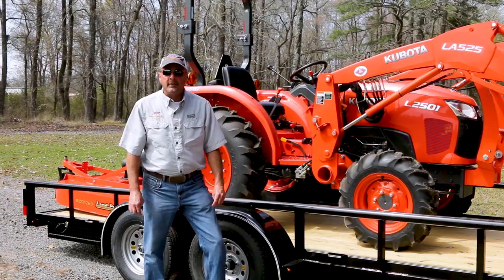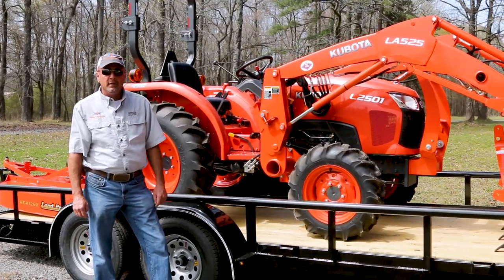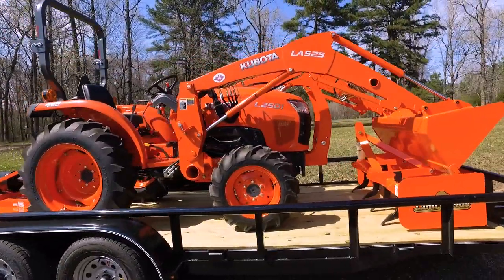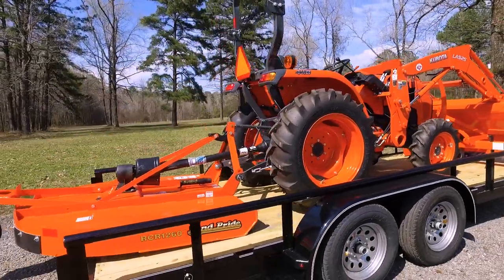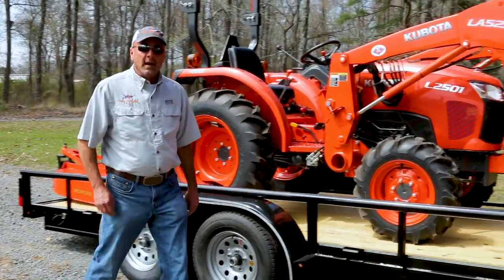Hi, I'm Steven Otwell with River Valley Tractor, here to talk about the L2501 package deal we have to offer, which consists of an L2501 Kubota tractor with a LA525 loader, a Land Pride BB1260 box blade, and a Land Pride RCR1260 rotary cutter. So let's get this thing off and look at it.